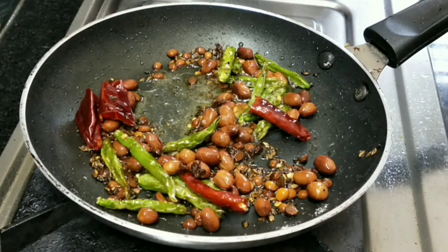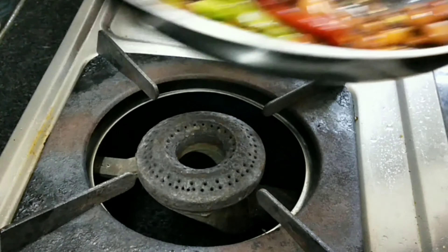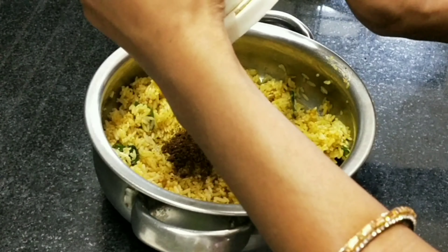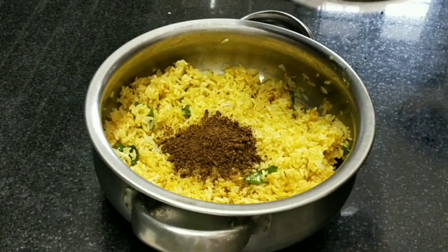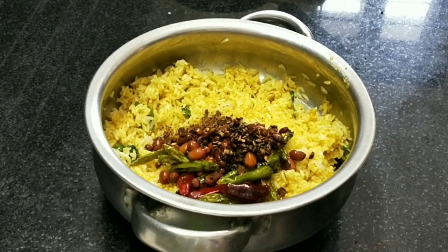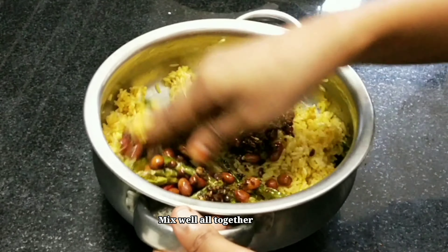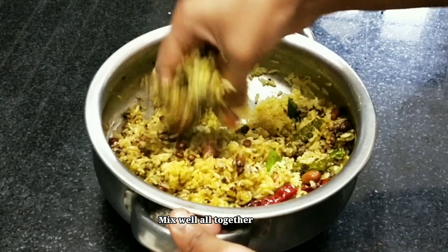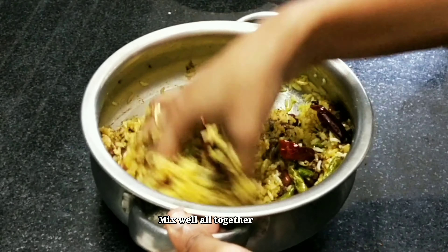I will mix the rice in myrrh. If you want to mix it in the rice, I will mix a weight and mix it in the rice until the oregano and mix it in the rice, and use it.